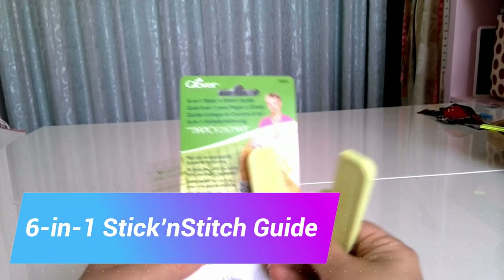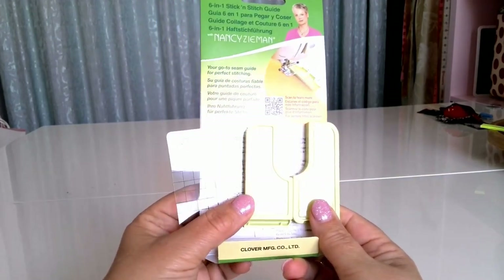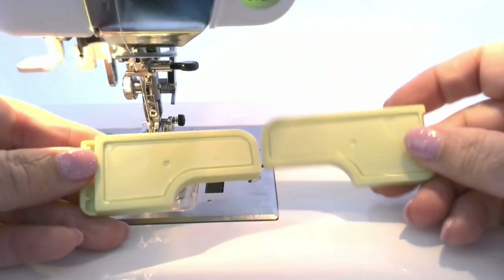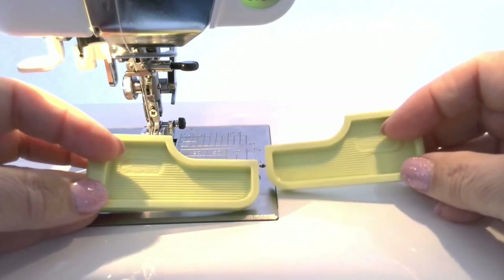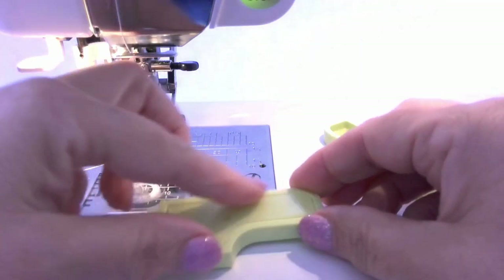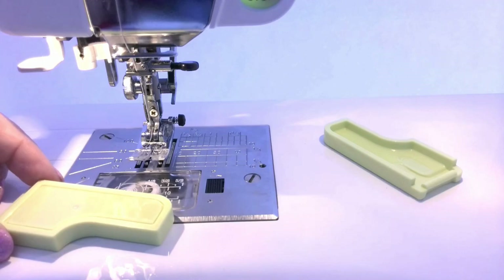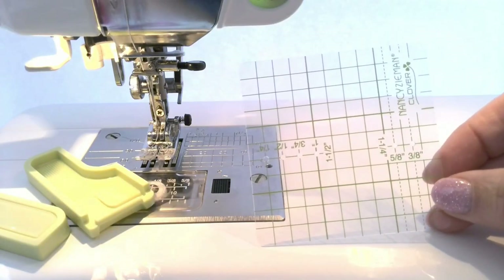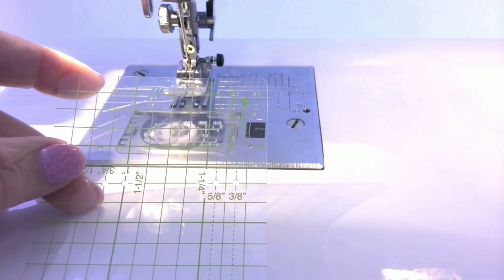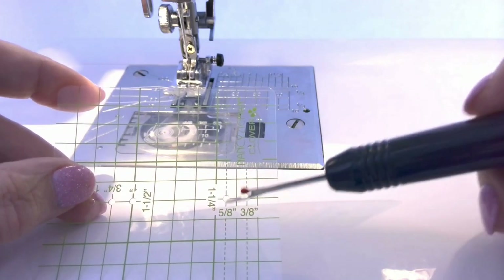The next seam guide is called the 6-in-1 stick and stitch guide with Nancy Zimony. If you don't want to try the magnetic seam guide, then you can buy a plastic one. It has 2 plastic pieces and a small square ruler with grid lines and small holes for a needle. For example, I need to make my seam allowances 5/8 of an inch or 1.5 cm.